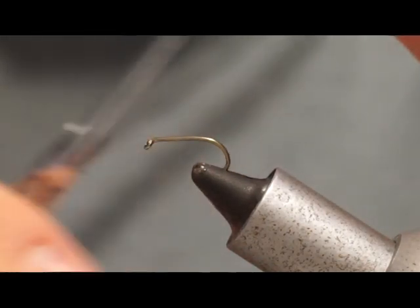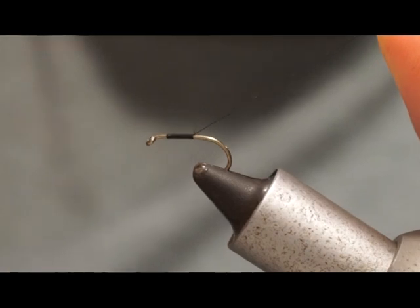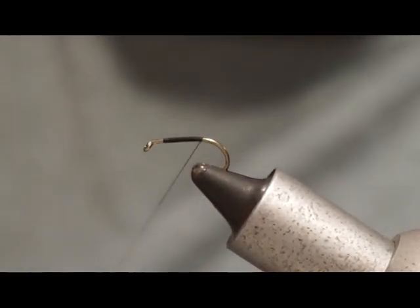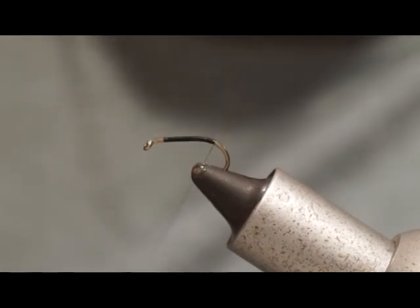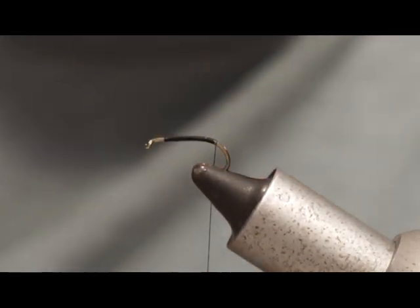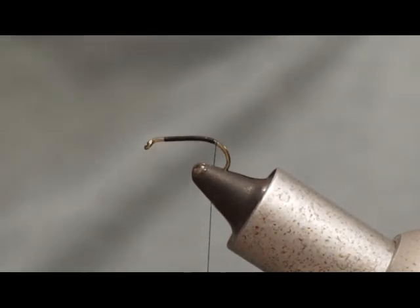Starting off, we're just going to start a couple of millimetres behind the eye of the hook and just work our way down with the black thread. You can tie this in other styles — olive, reds, yellows, whatever you really want to try. One of the most common patterns is black; black and olive are the two most common types of buzzer. I like to work around slightly onto the back of the hook, and on a grub hook this basically happens naturally, but I like to give it just a slight curve.